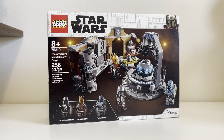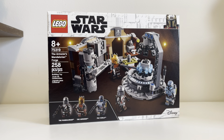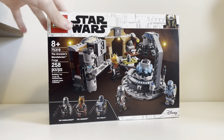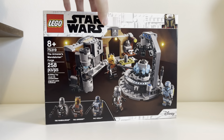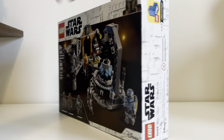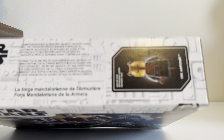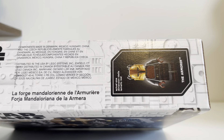In the set, you get the Mandalorian with his jetpack, not his cape, which is fine. It's 258 pieces, 30 bucks. It's a Target exclusive, so you can get it there or on lego.com. Fantastic set. You get the Mandalorian there in the corner. It looks fantastic. There's the side of it. There's the other side with Lego life. Here's the top of the box, which shows the armor — that's what she will look like when actually built.